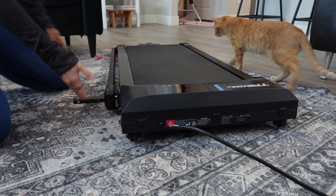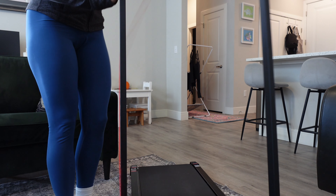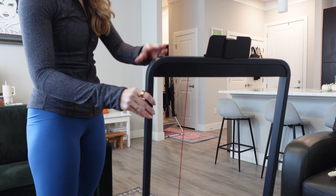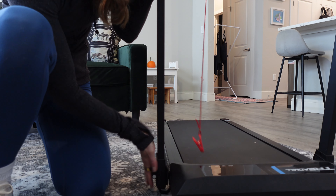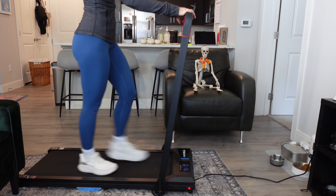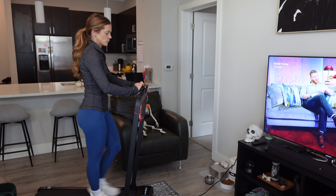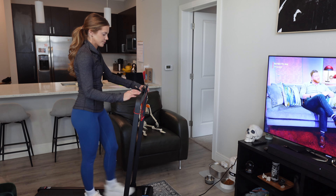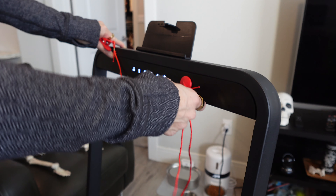To use this as a treadmill, you undo the little lever on the side, unfold the handlebar, push it up, and lock it in place by putting the lever back — then you're good to go. I typically walk at around 4 miles per hour while watching a show or sometimes even reading a book. I really love that it has a handlebar because it makes it feel more like an actual treadmill.